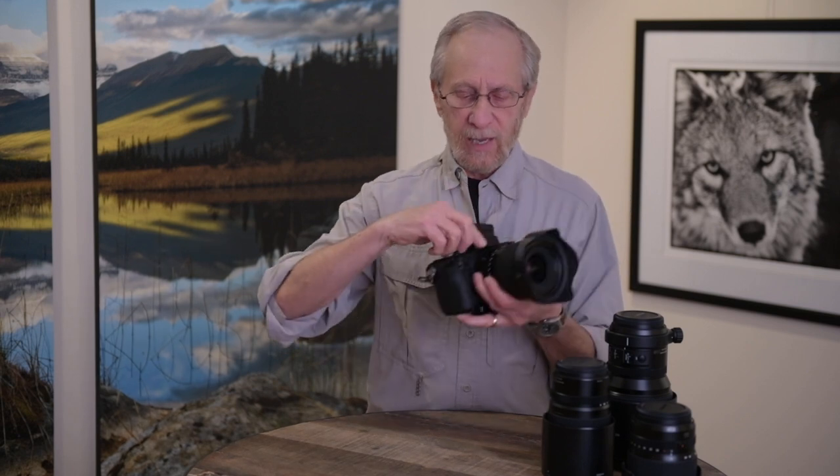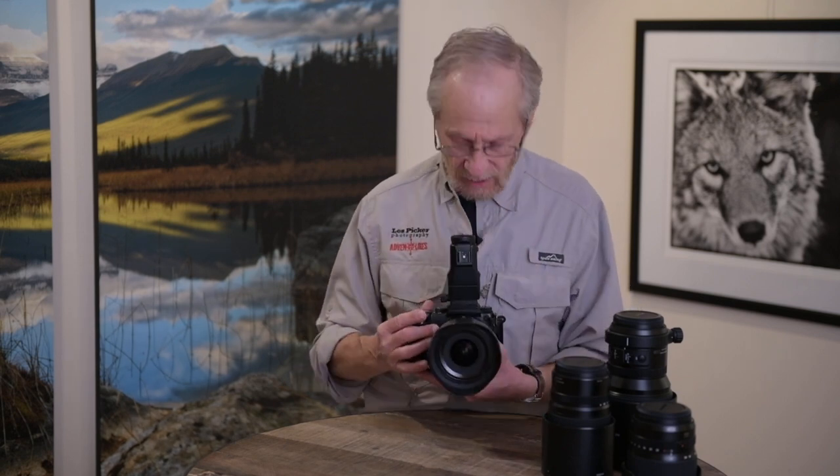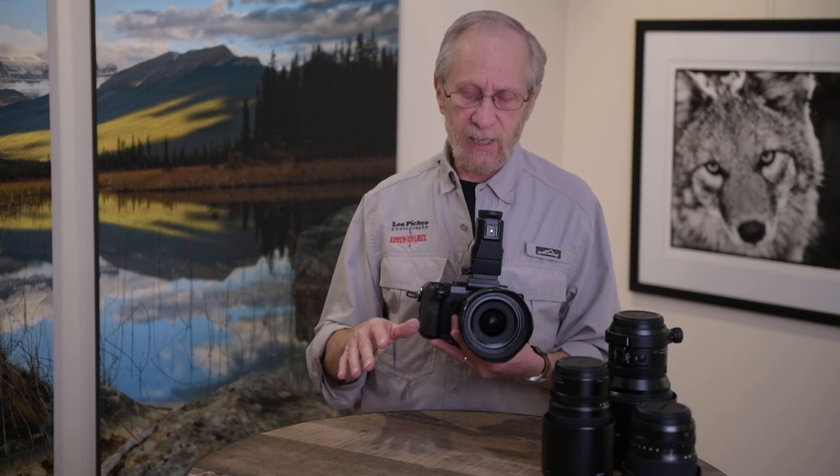But the killer feature in this camera, I have to say, is this articulated viewfinder. By a simple twist of the button here, this thing will go to any position. As a landscape photographer, you know you'll often be shooting from low vantage points — you want a foreground object in your view, you might be photographing plants or small animals. Having this ability to just look down rather than having to lie on your stomach is really a tremendous feature that you'll enjoy with this viewfinder.